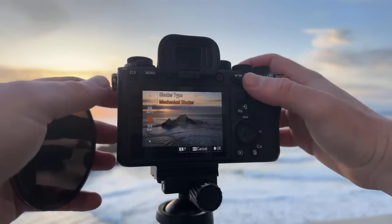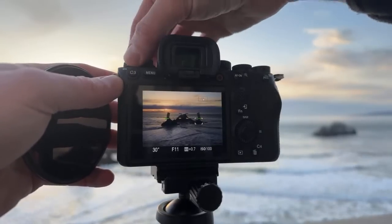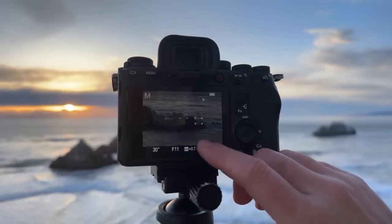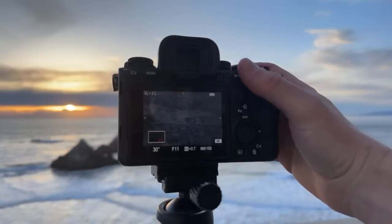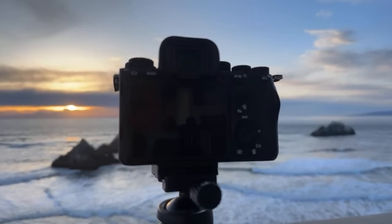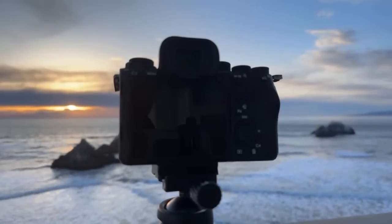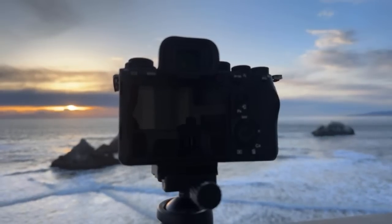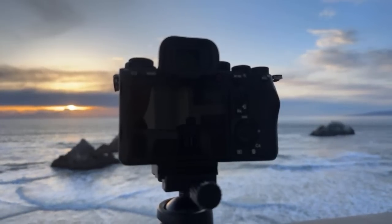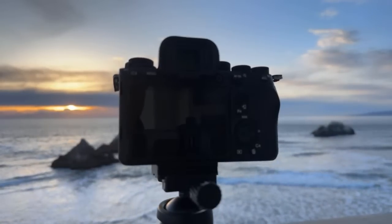I'm going to have to go to manual focus because it's too dark for the lens to focus by itself. I always find that infinity is never at infinity. I use a polarizer from time to time — I probably used to use it more, but it's really nice when you want to cut out haze. I'd say like one out of every ten times I go shoot, I use a polarizer.